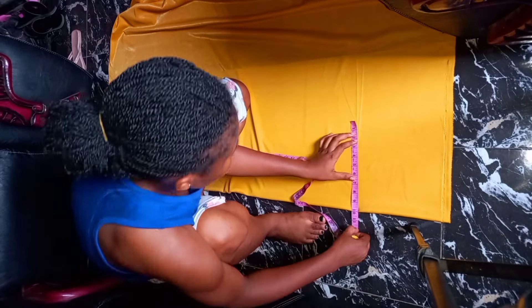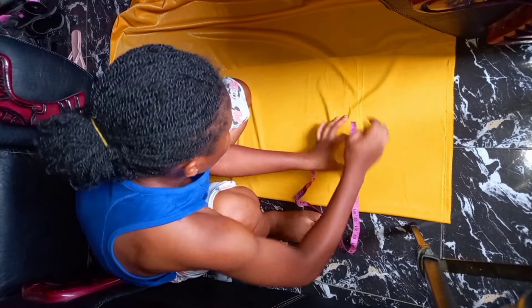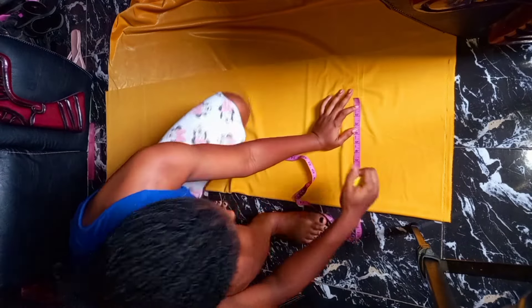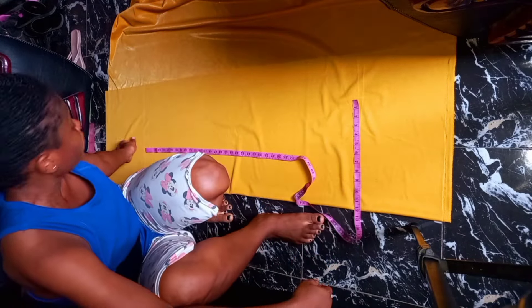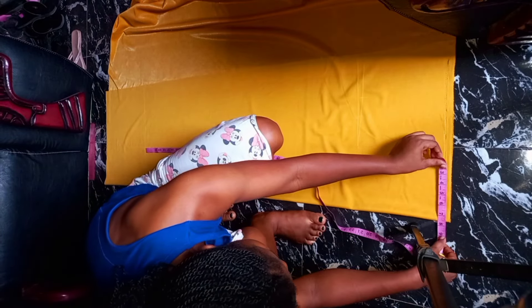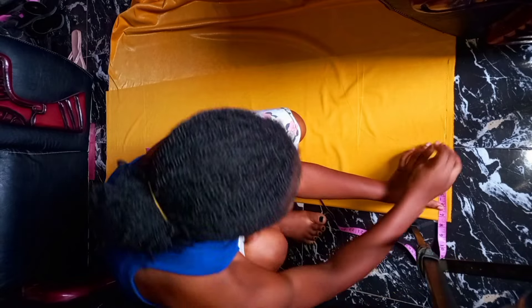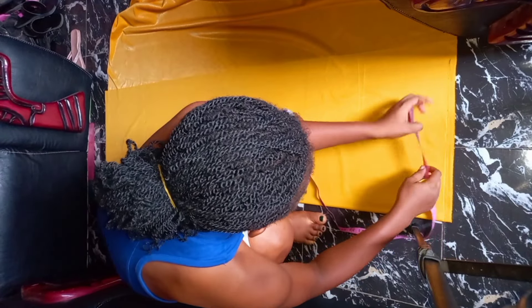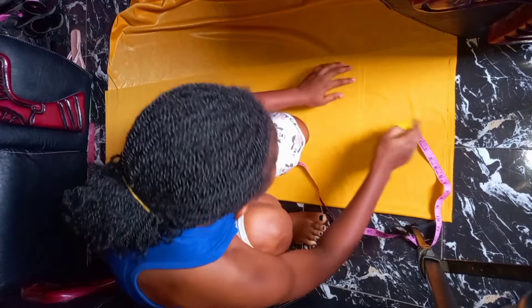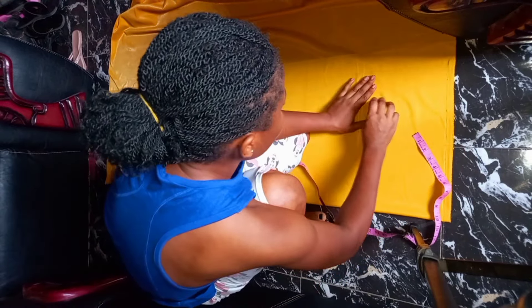Go ahead and insert your hip measurements. My hip measurement is 10 inches, plus my sewing allowance. Then here on the waist, I'm going to insert my waist measurements plus my sewing allowance. Having done this, connect my hip to my waist.